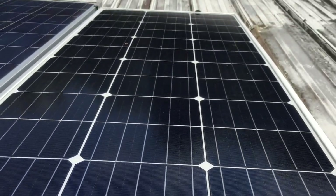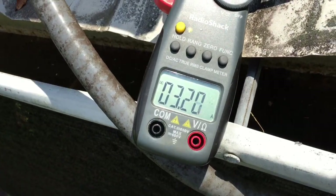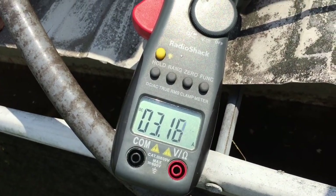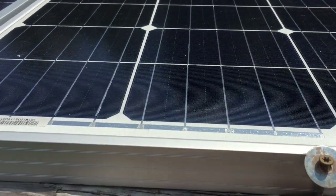I think it's been about a month. Now reading 3.2 amps — just depending on what kind of day we're having. That's passing its test even though it's been damaged.